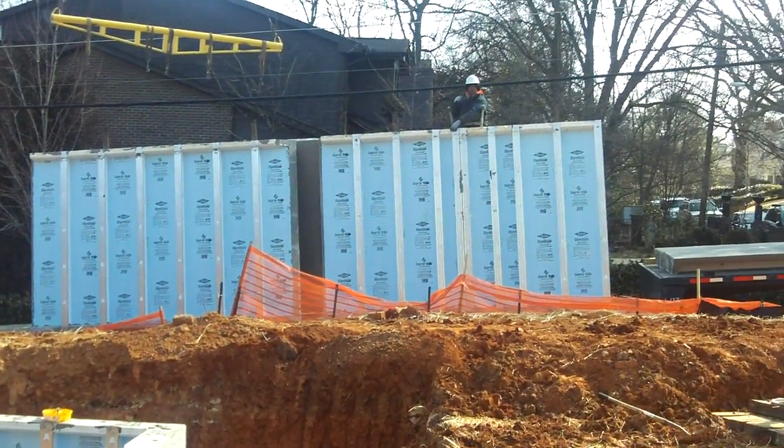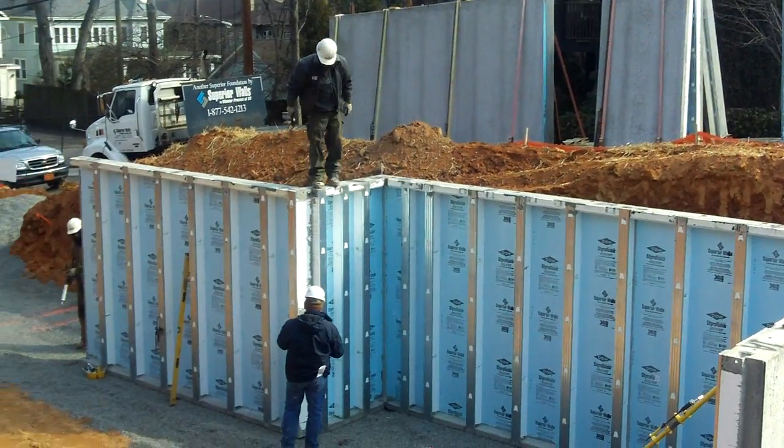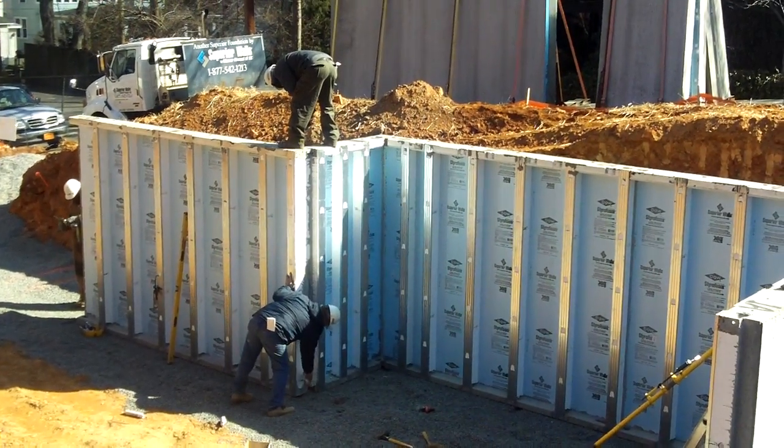We've got walls over here and we're getting the crane ready to drop these walls in place on our gravel footing that we have here. Then they caulk the seam, bolt it together, and we can start framing on it immediately.